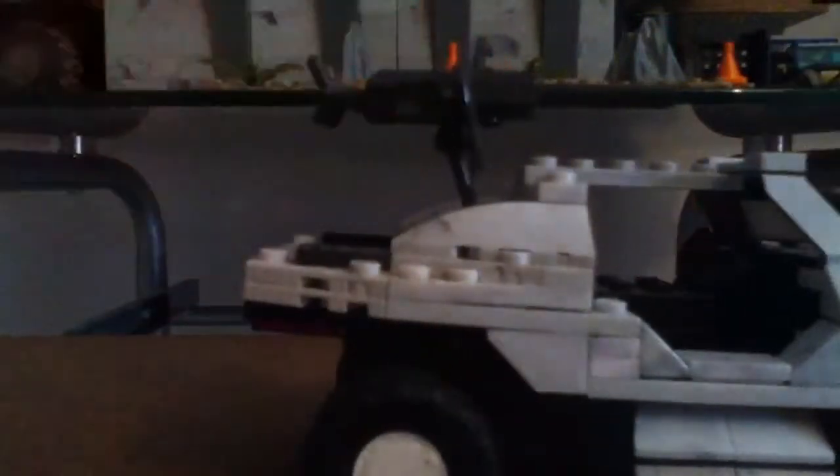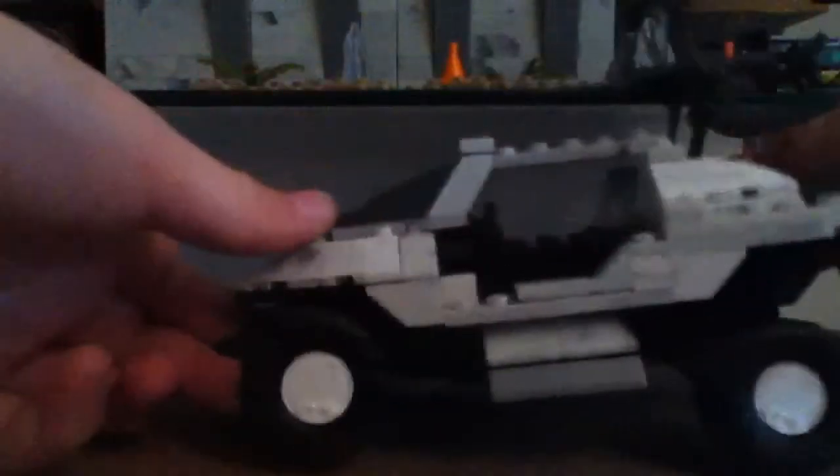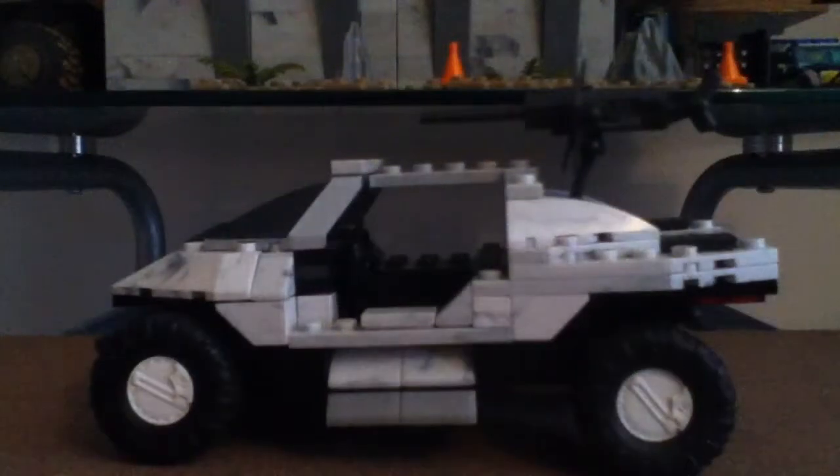Here's the front of the truck - we've got some lights. I really like the Warthog. Here's the side of the Warthog, here's the back of the Warthog, and here's the other side. Thanks for watching - rate, comment, subscribe, and bye!